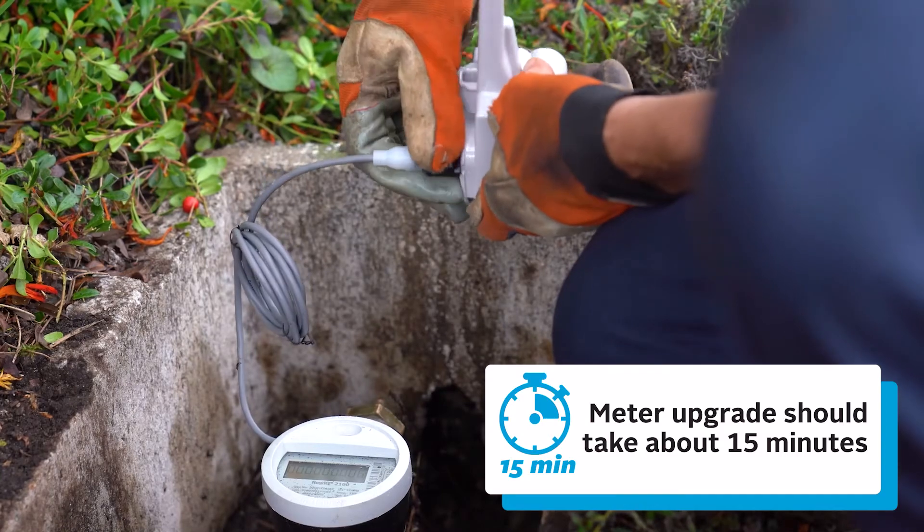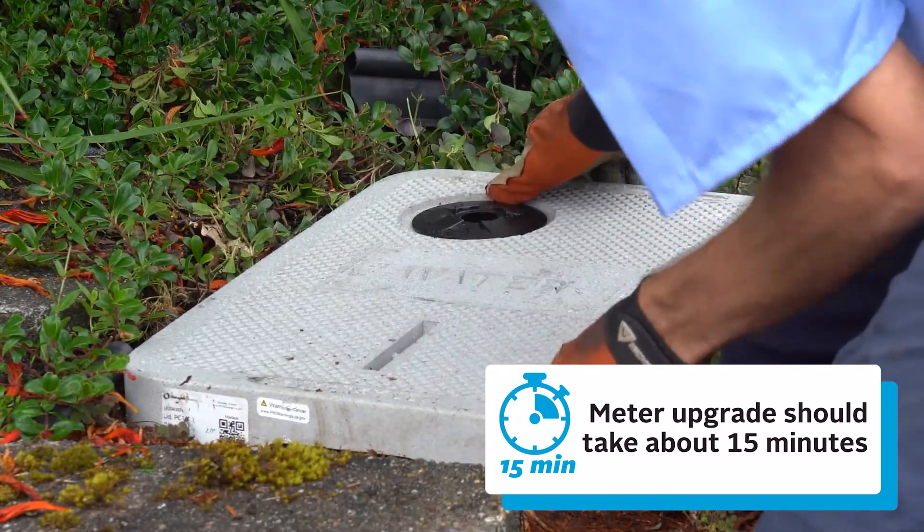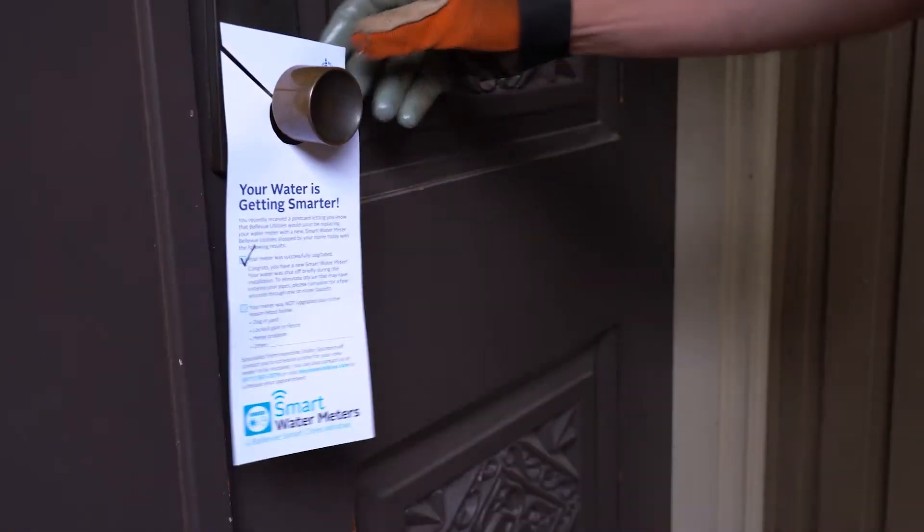The meter upgrade should only take about 15 minutes, and the installer will leave a notice on your door once the work is complete.